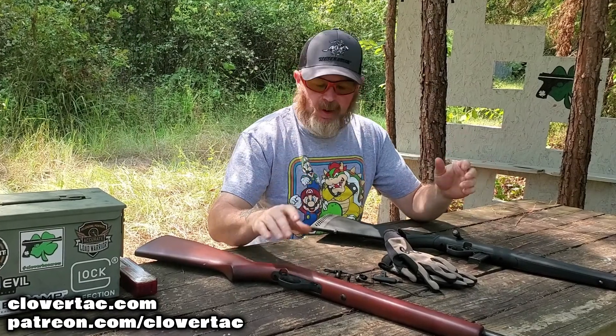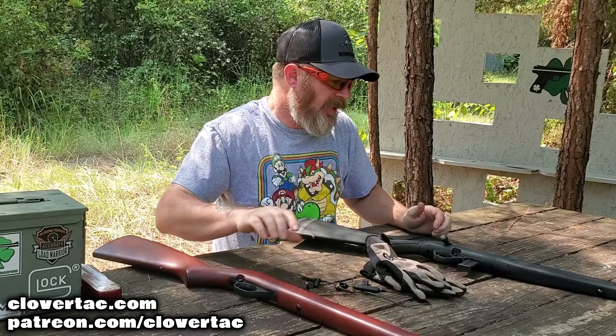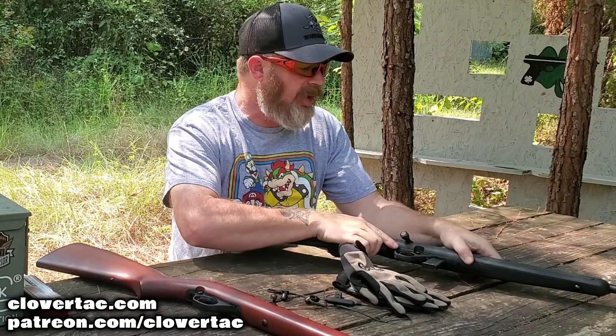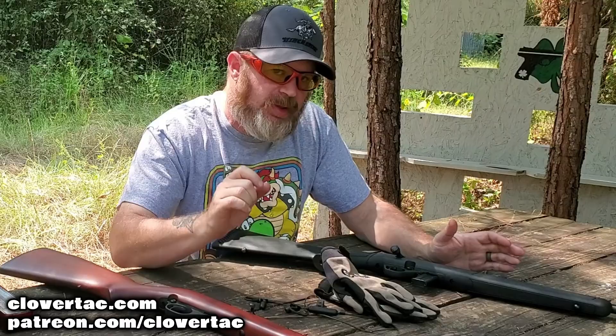Today we're going to take a look at a couple of rifles — both a semi-automatic and a bolt action rifle — both coming in under that $200 retail price tag. We're going to be talking a little bit about squirrel hunting on a budget, so let's go.